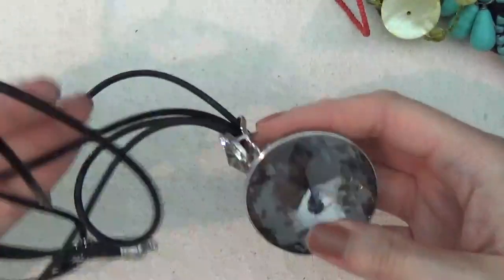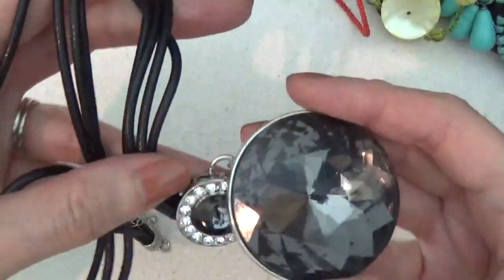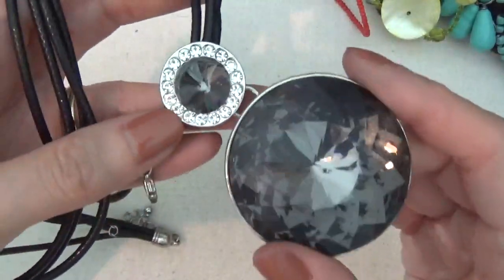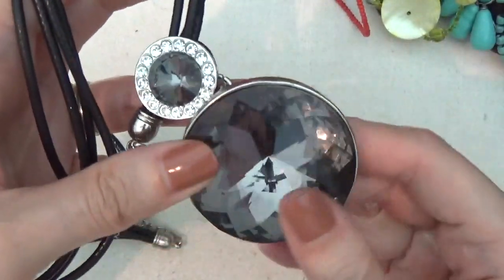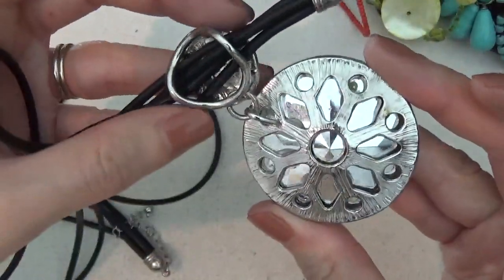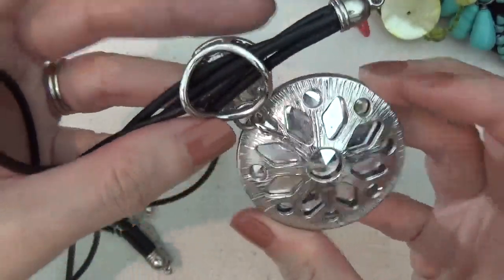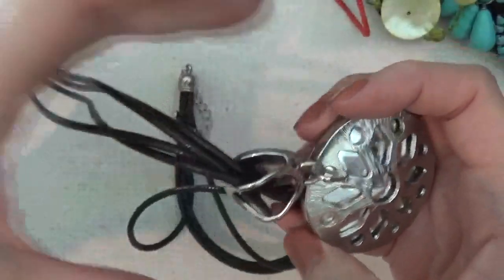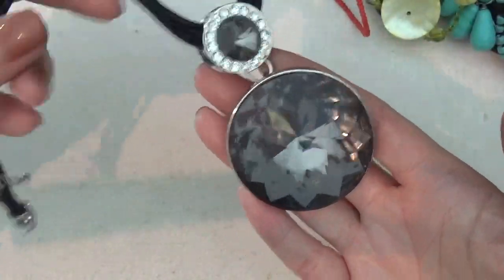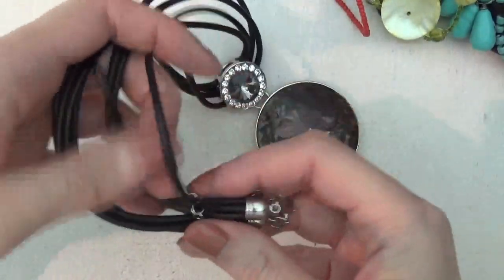Here's a necklace that looks like it might be faux leather. It has a really large pendant. This one is actually in pretty good shape and doesn't have a lot of wear on it. I don't see any tags on it.